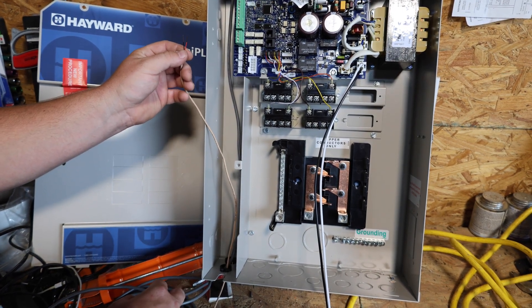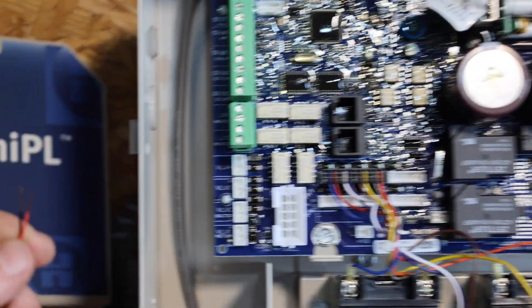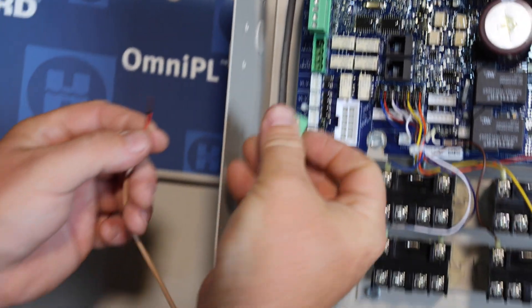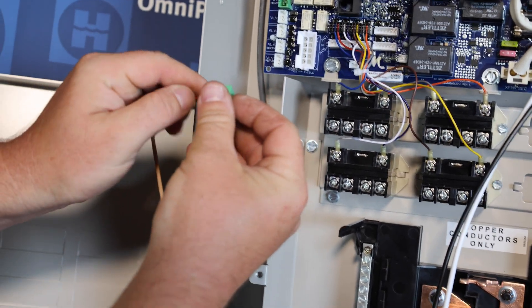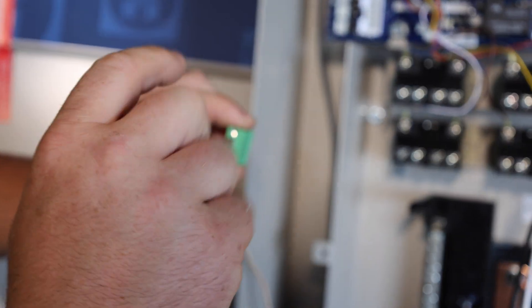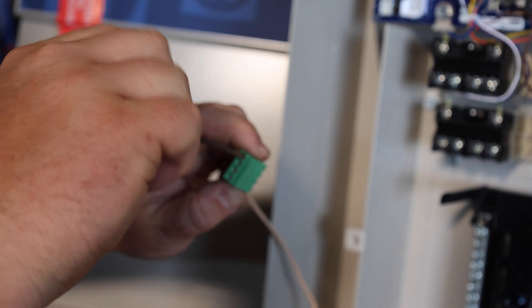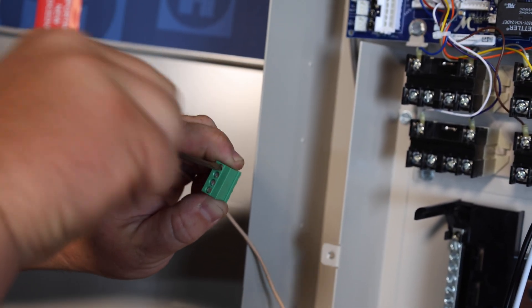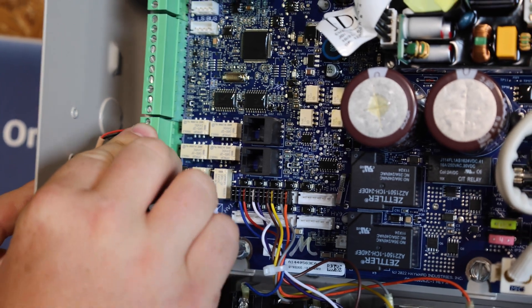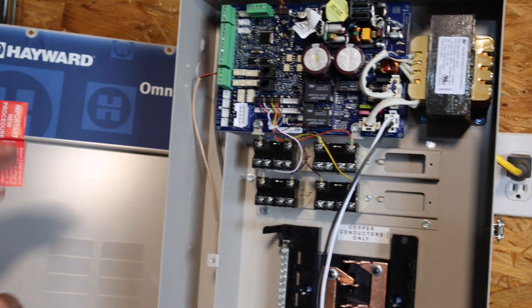I've got my cable routed up through the low-voltage raceway, and you can see this connector has got LV1 and LV2. We can connect these wires into either one — LV1 or LV2. The easiest way is to grab the connector and remove it from the board. I'm going to slide my two wires into the top two — that's going to be LV1. Hold it in place with one hand and tighten them down firmly so they don't pull out easily. Put that plug right back where it went. LV1 is the top two, LV2 is the bottom two. You just have to remember which port you plug them into for programming.